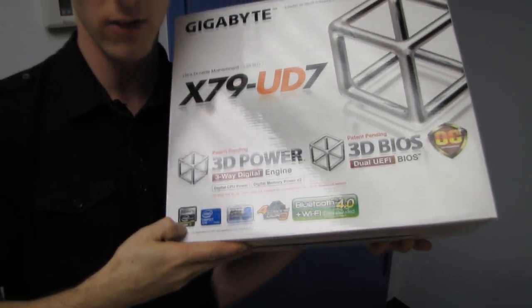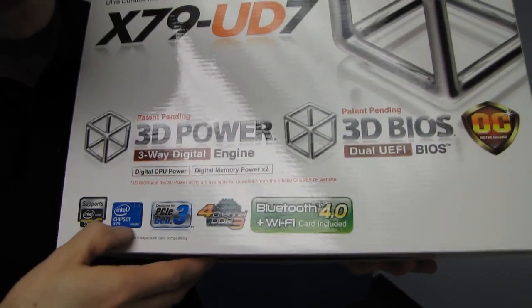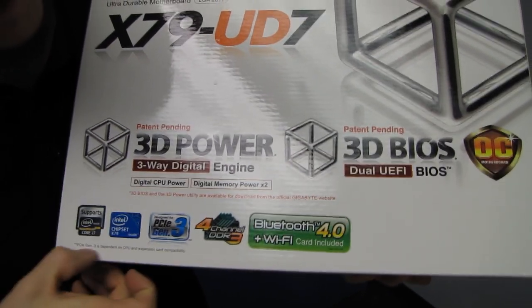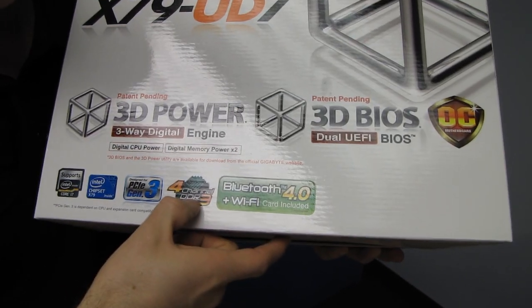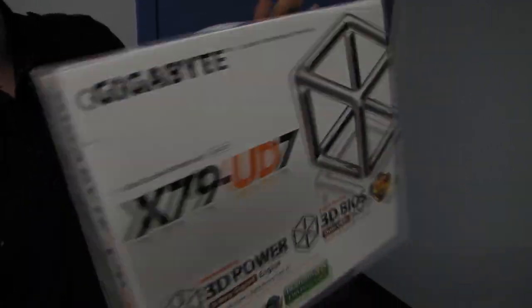It supports the latest Intel Core i7 and Core i7 Extreme processors on the X79 Socket LGA 2011 platform. It supports PCI Express Gen 3 — though that depends on CPU compatibility, so basically it will in the future. Four-channel DDR3 is supported, and it comes with a Bluetooth 4.0 and Wi-Fi module included.